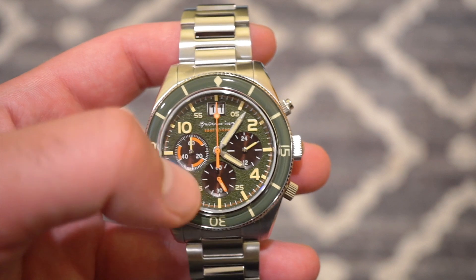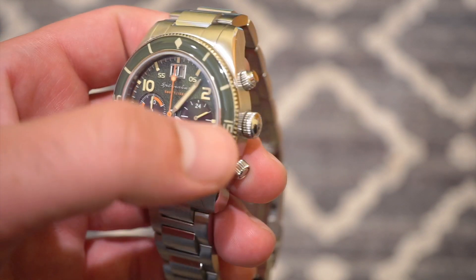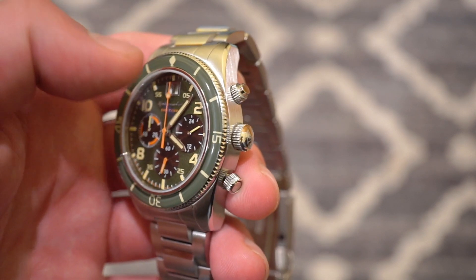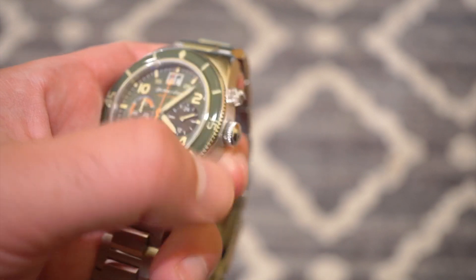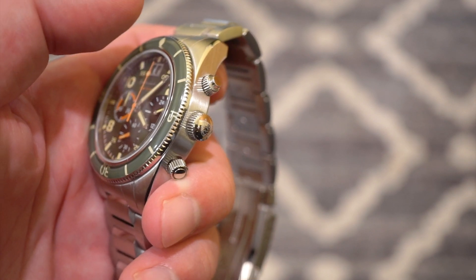We get a double date with a white background, which is extremely legible below the 12 o'clock position. They did put screw-down pushers on this watch, which is very nice — you can start the chronograph, screw it down, then go underwater with it. Kind of like the Rolex Daytona has screw-down pushers; this one does as well.